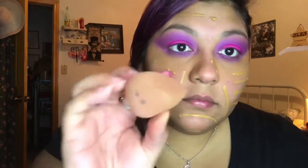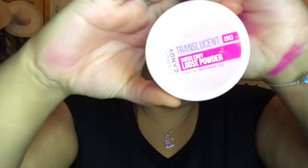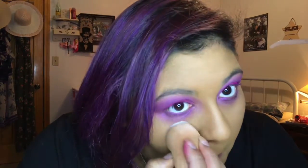After this, we're gonna put our translucent powder underneath where we put our concealer to brighten up our face. I put it under my eye, on my nose, on my forehead, and on my chin. You don't have to do this step if you don't want to — you do whatever you feel comfortable with. Do your makeup as you wish.